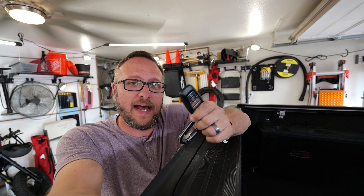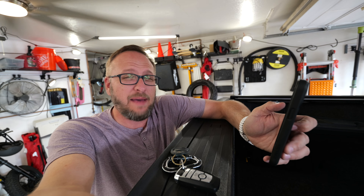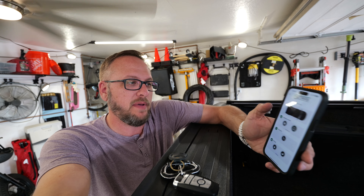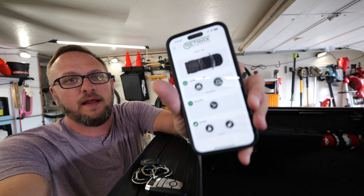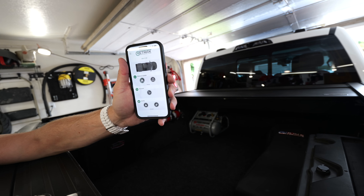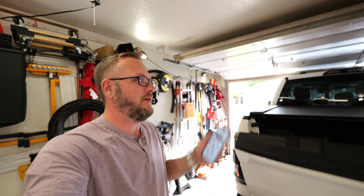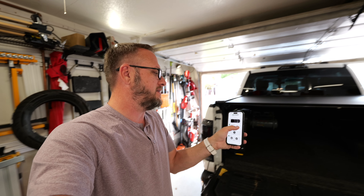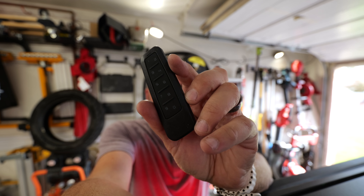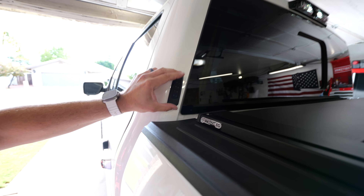In terms of control, I already showed you that you can operate it with the key fob, which is a fantastic OEM-type experience, but they also have an app controlled over Bluetooth. You have the ability to come in here and operate the tonneau cover — I can say 'close' and now it'll start running the cover closed. I do have a tailgate control, so if I'm doing anything in the bed of the truck and I have my phone on me, I can pretty much access the entire system. Retrax also sent out this keypad, which you could attach to the back of the truck and wirelessly access the tonneau cover.